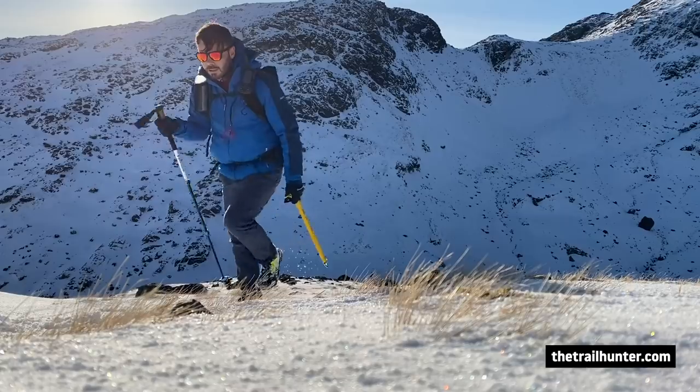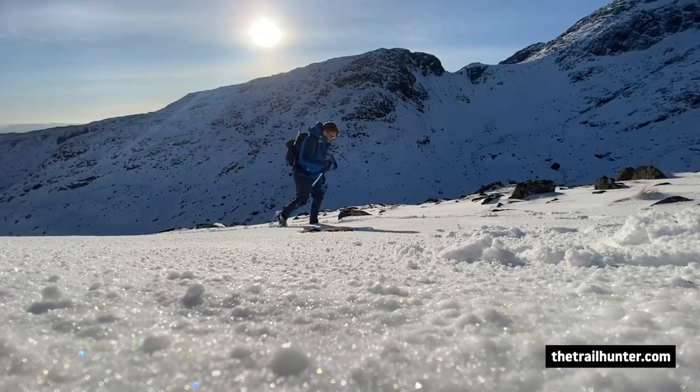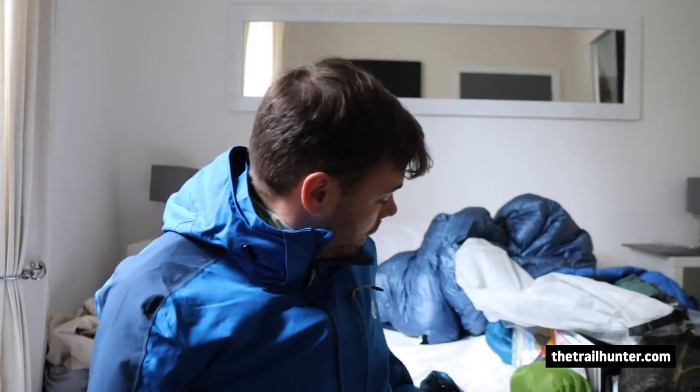On top of the base layer I'll have some wind trousers — these aren't waterproof but they're a lot warmer. I've also got this Berghaus hat, which is really warm but really light and very thin — I don't like carrying a really big bulky heavy hat, there's just no need. On top of the trail runners I'll have a pair of gaiters as well to stop snow getting into my shoes.